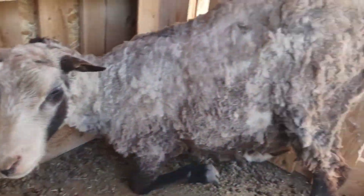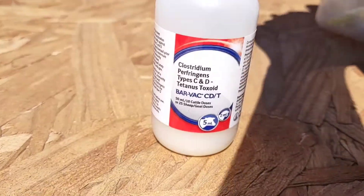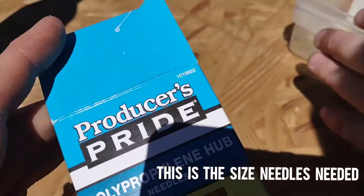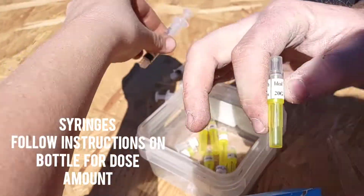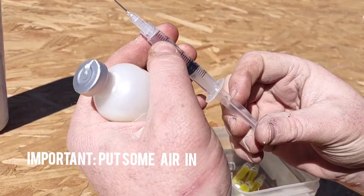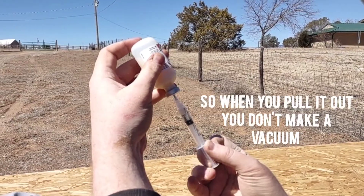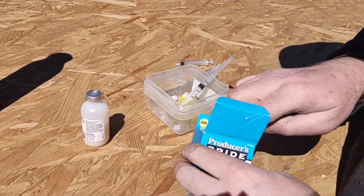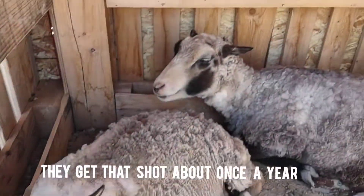Good job buddy. Now this is the bottle we're using for it, and these are 20-gauge half-inch needles — they've got a really short needle. We just have these syringes and you follow the instructions for how much. It's pretty simple. You put some air in so that when you pull it out it doesn't leak back on you. Make sure that you don't go through the skin on the other side, and they just get that shot about once a year.